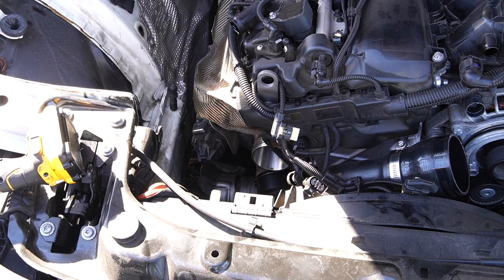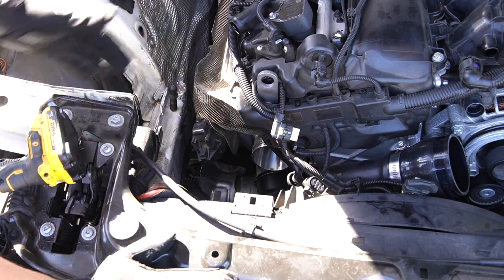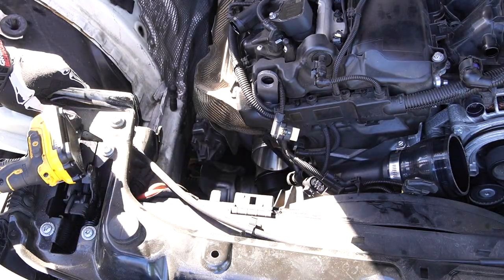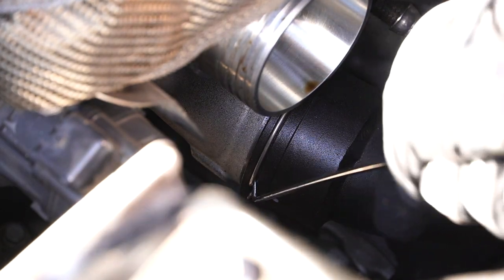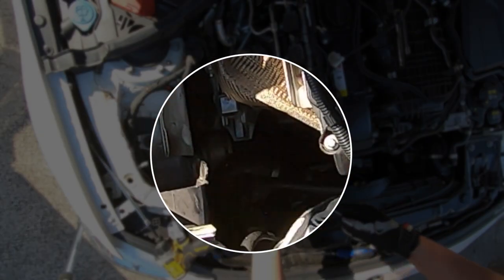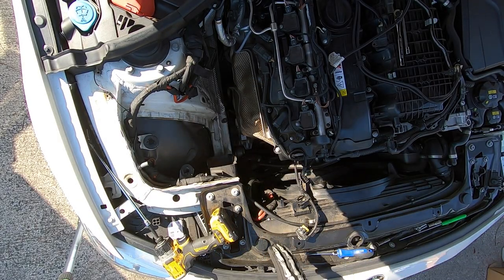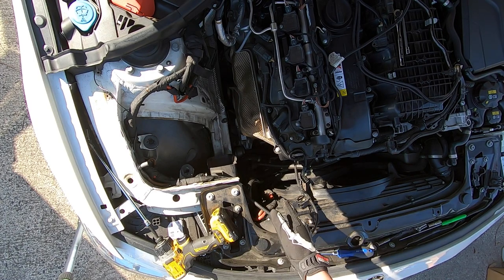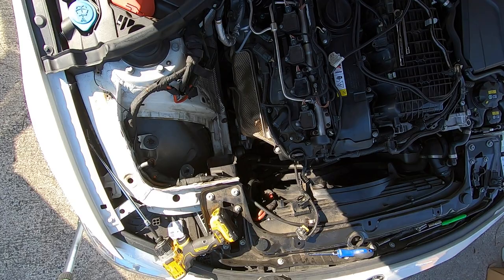The reason I externalized my crankcase and put a catch can on it is because having oil like this going back into the motor and recirculating actually degrades the quality of your fuel, so you definitely should do something about this. Now all we're left with is the charge pipe and the turbo itself. To remove the bottom of the charge pipe we're going to grab a pick tool, pull out the C-clip, and now we've basically isolated the turbo.